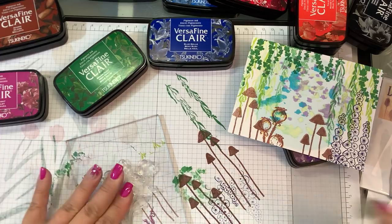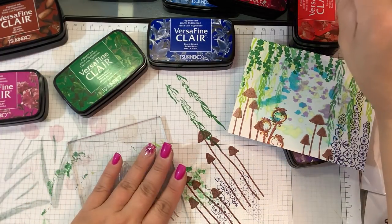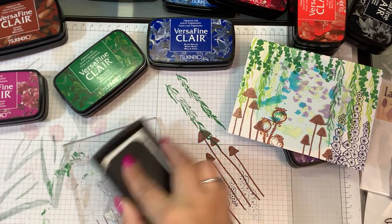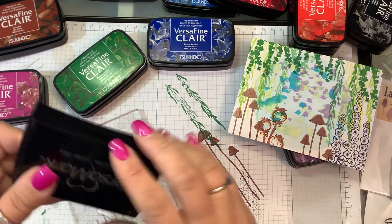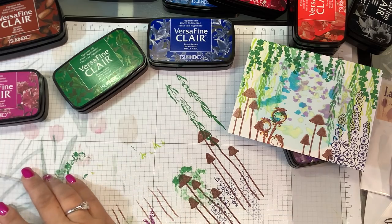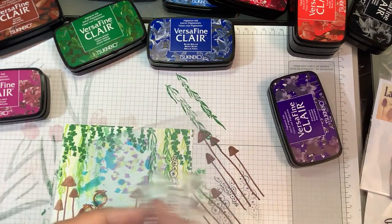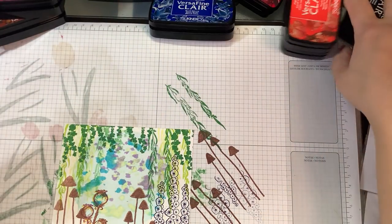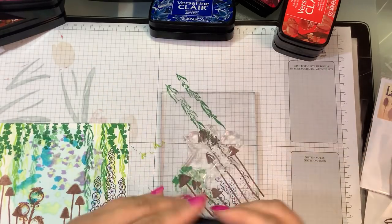Very gently. Then I'm going to stamp with some Versamark ink first and stamp it off — this is just to condition the stamp. Because it is a silicone stamp, we want it to accept our ink and be super dark. All right, so now we can bring our image back in and we're going to do this one in VersaFine Clair Nocturne ink, which is the black.